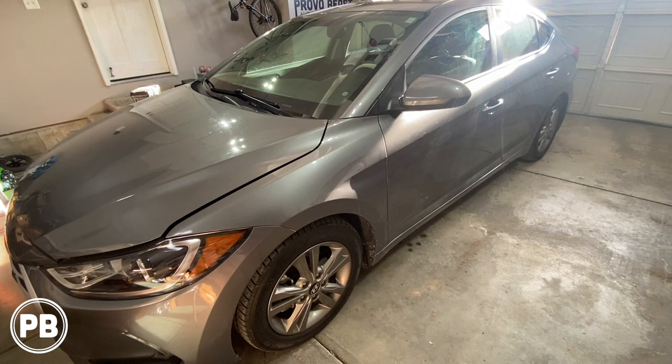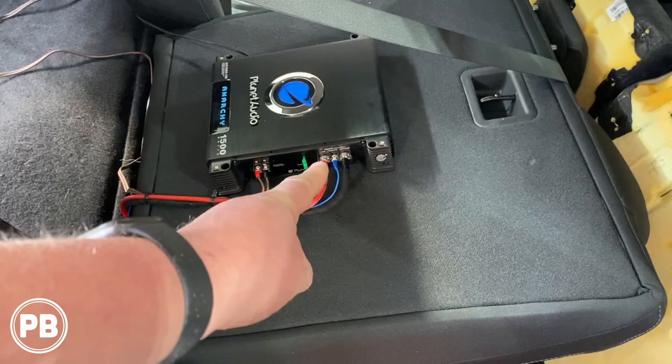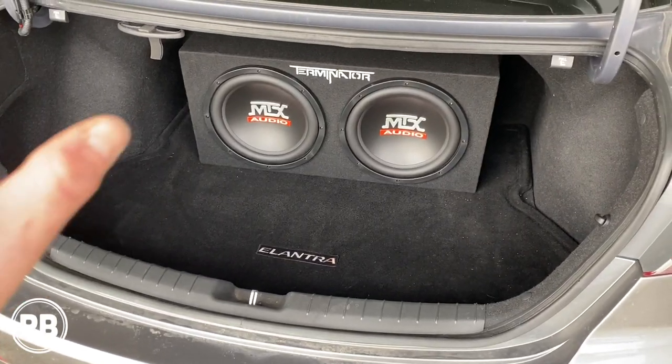Hey guys, Chris from ProvoBeast Audio Installation. In today's video, we're going to be installing an amplifier and subwoofer in this 2018 Hyundai Elantra. We're going to show you how to run all the wiring and install an amplifier to the existing factory radio. Let's get started.